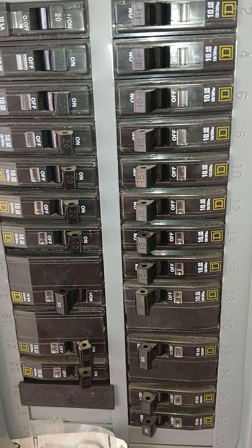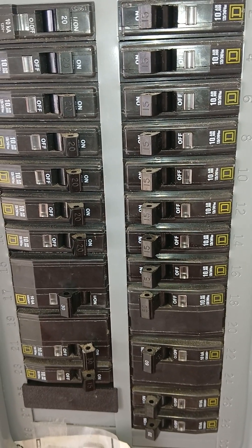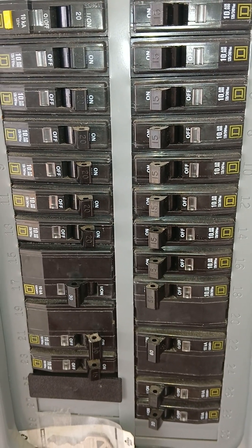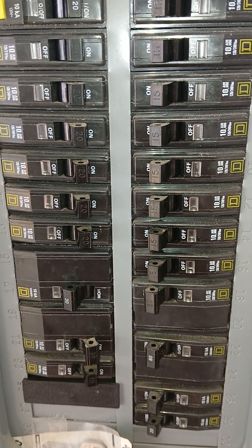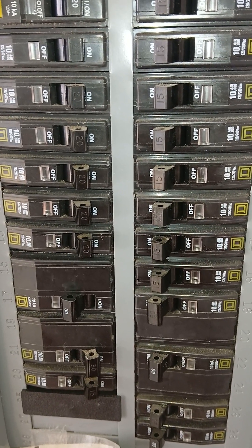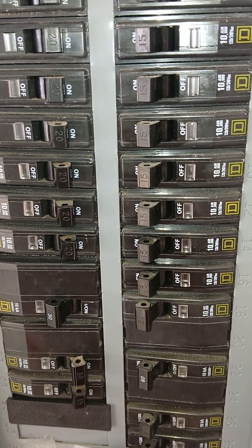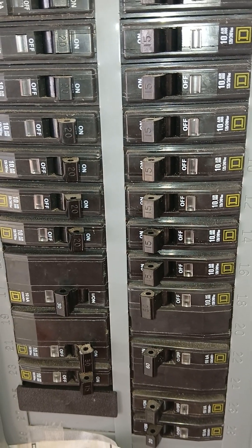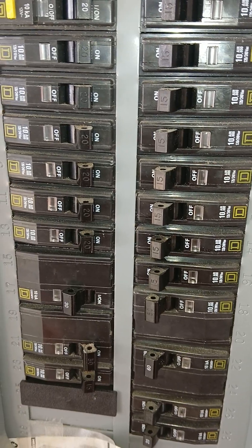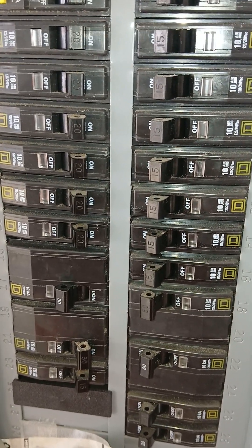The difference between a Square D Homeline and a Square D QO breaker — I think QO may mean 'quick open,' something to do with how quickly the breaker trips. I'm not certain on that, but a good electrician can probably define that.